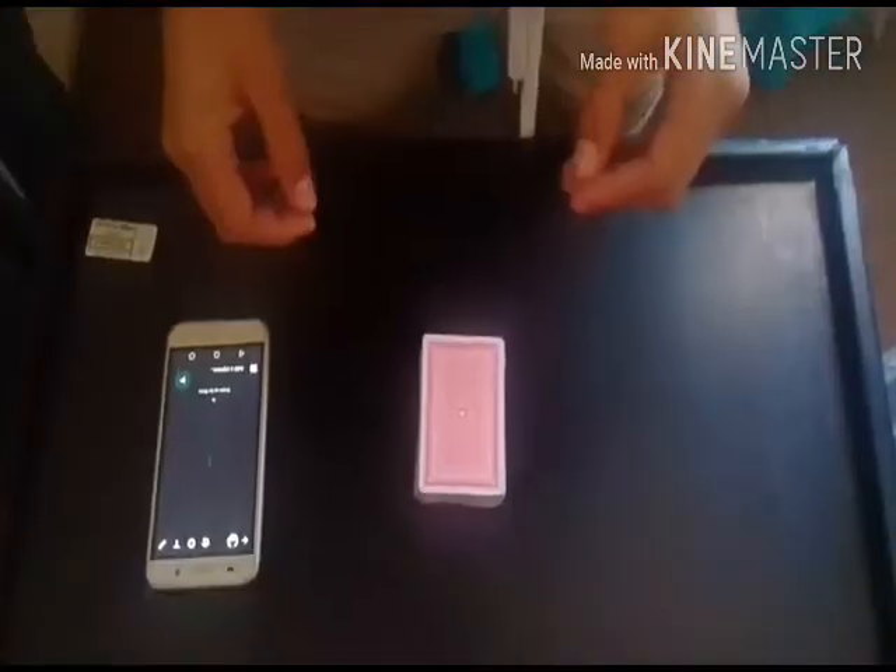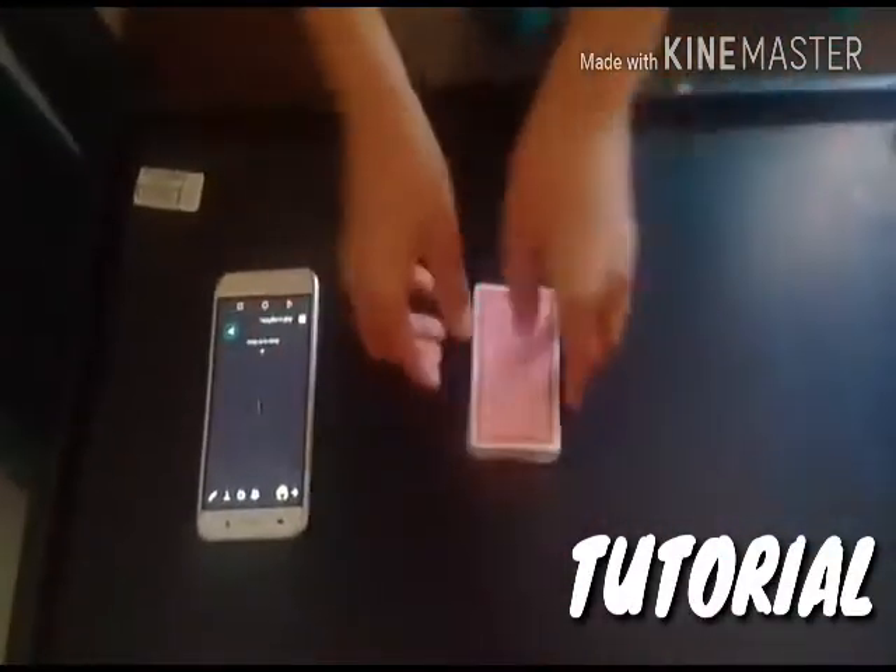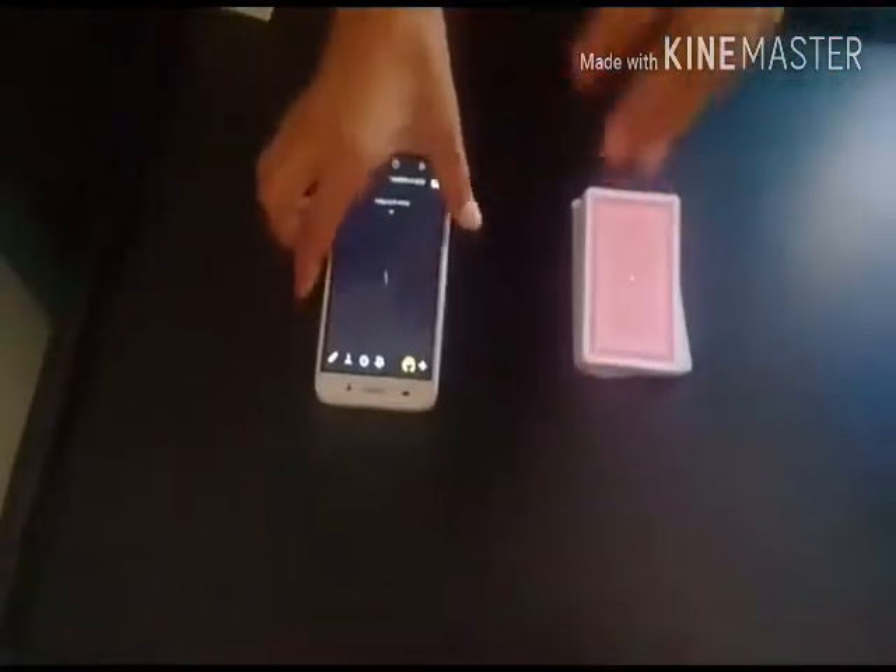Tutorial time, let's get to the tutorial. Okay guys, what you're gonna need for this trick is a normal deck of cards and your phone. That's all you're gonna need.